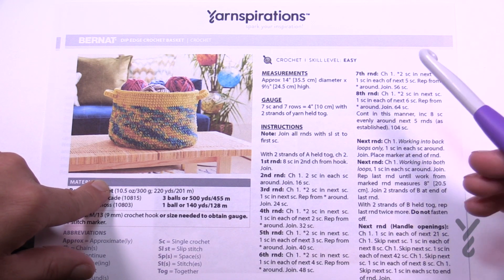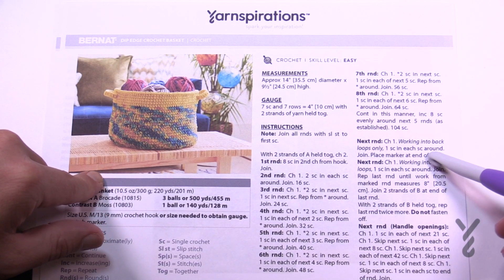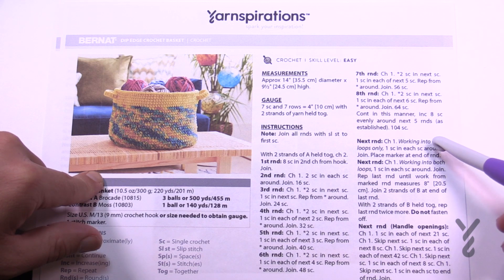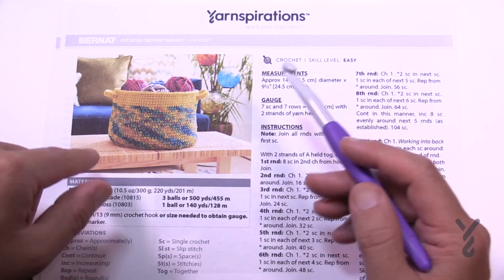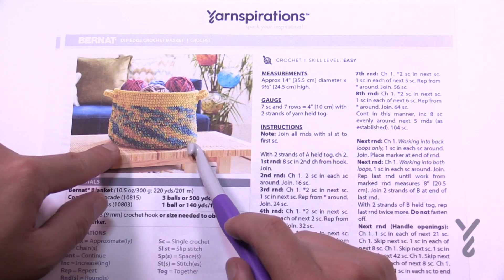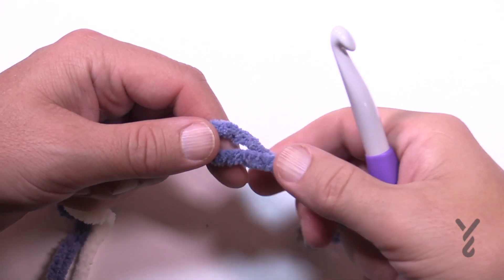Once you're happy with the diameter, you're going to work into the back loops in the next round. That will create a natural bend at the bottom of the basket, and then it will jet out to give you a nice rounded edge, and then you'll work your way up the side. Let's get started.